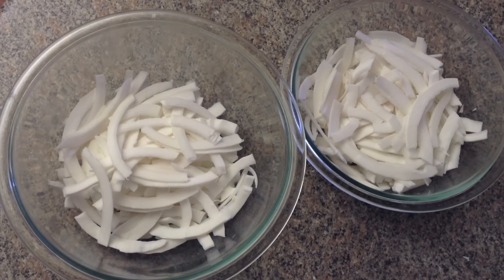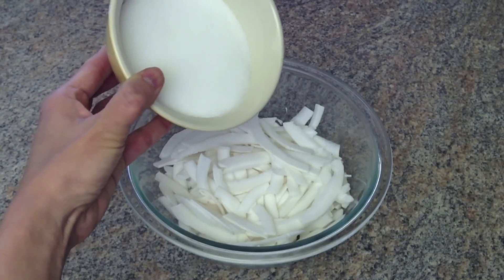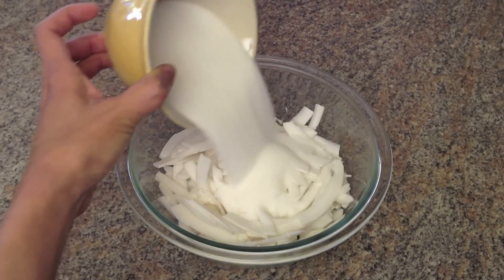Since I'm making two different colors and flavors, I'm dividing the coconut equally into two separate bowls — one will be for vanilla flavor and the other will be pandan leaf flavor. I also divide the sugar into two portions.